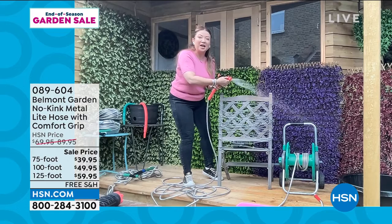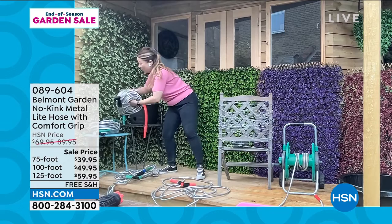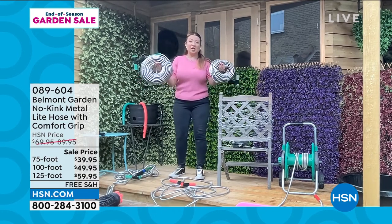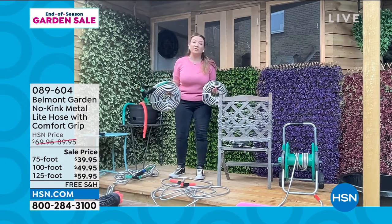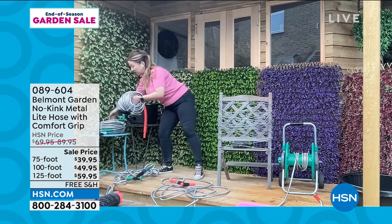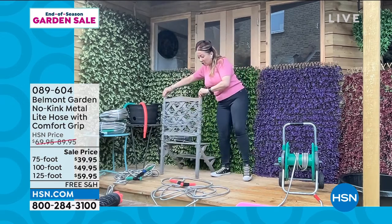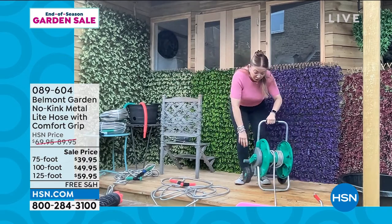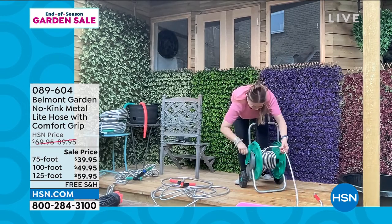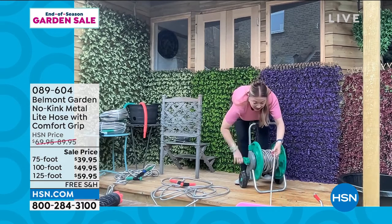What other hose could you hold like this? This is 125 feet, and this is 100 feet. The 75-foot weighs just 6.4 pounds — these are so lightweight. You can connect more than one together since they have standard fittings, and you can also use it to feed into a pressure washer. At the end of the day you can just wind it up effortlessly.